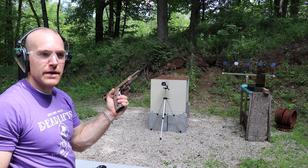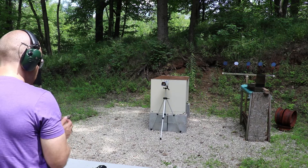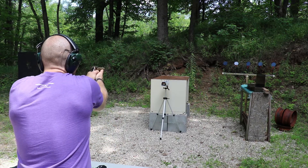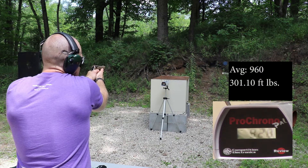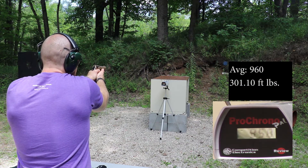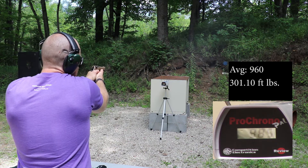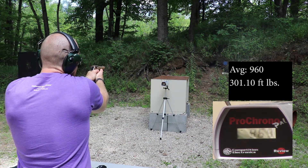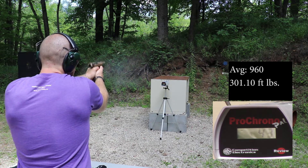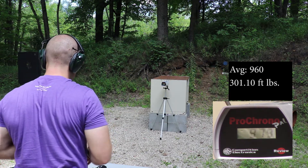Now our Beretta M9A3 with a 5.1 inch barrel. Readings: 928, 958, 985, 969, 943, 979, 943.